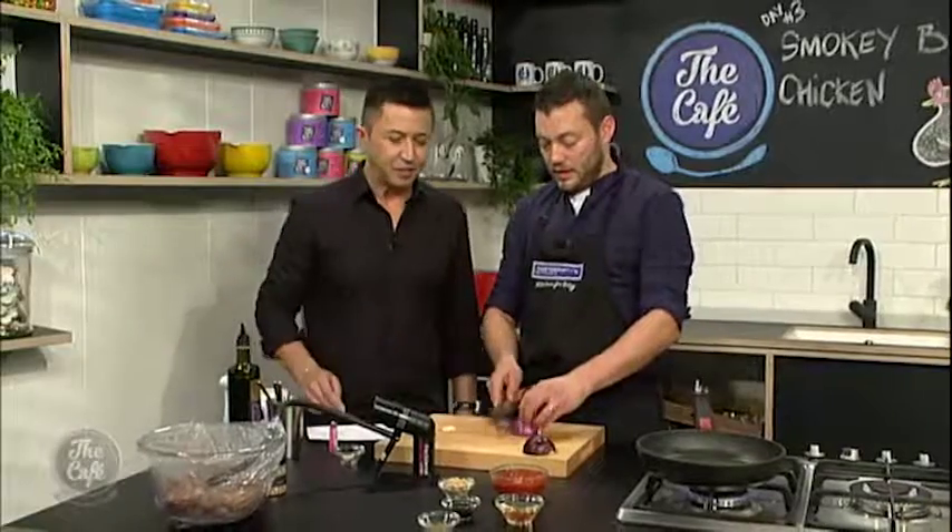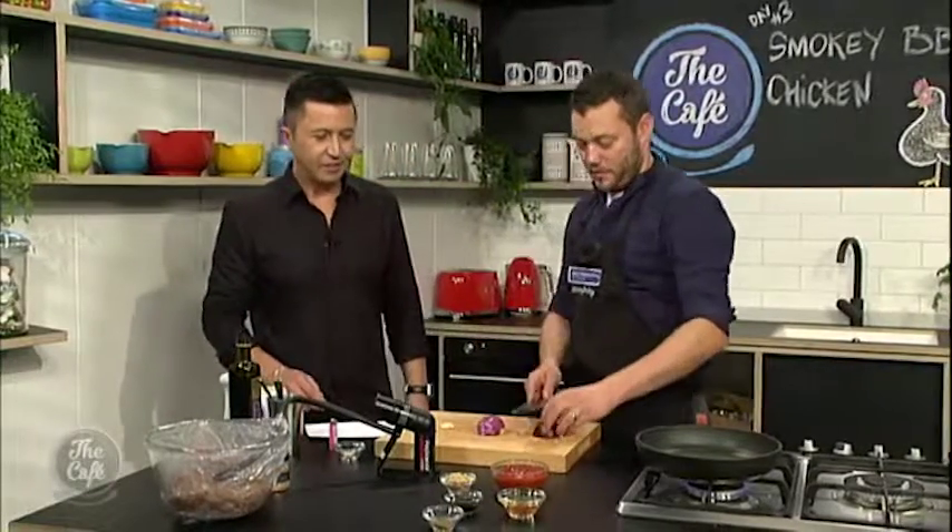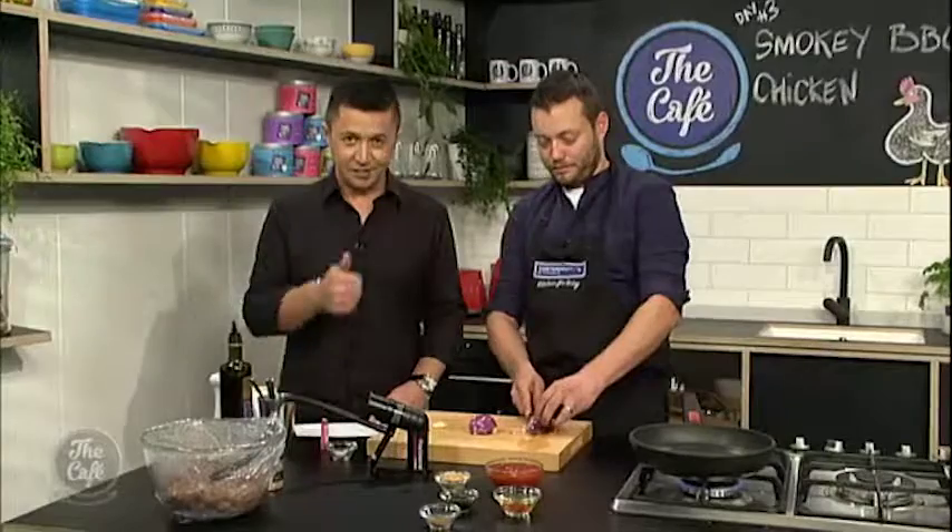I've never seen one of these machines — I'm pleased you brought it in today. Get one for Christmas — there's a good tip for everyone.